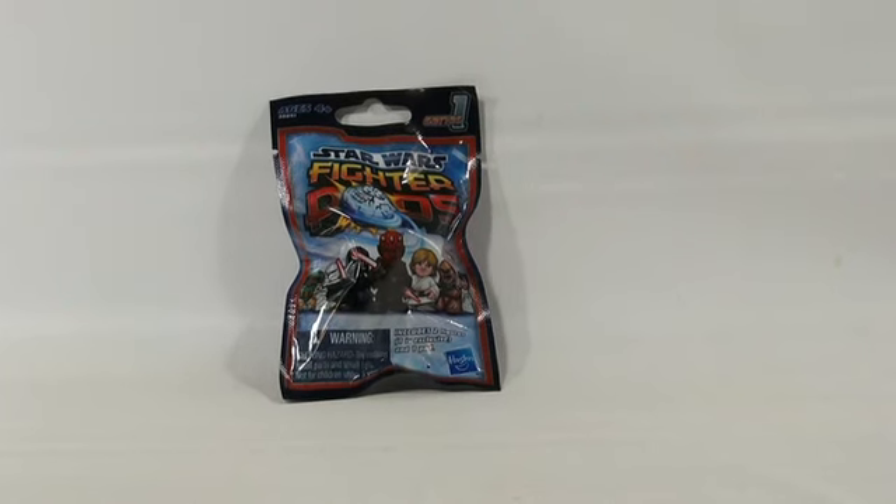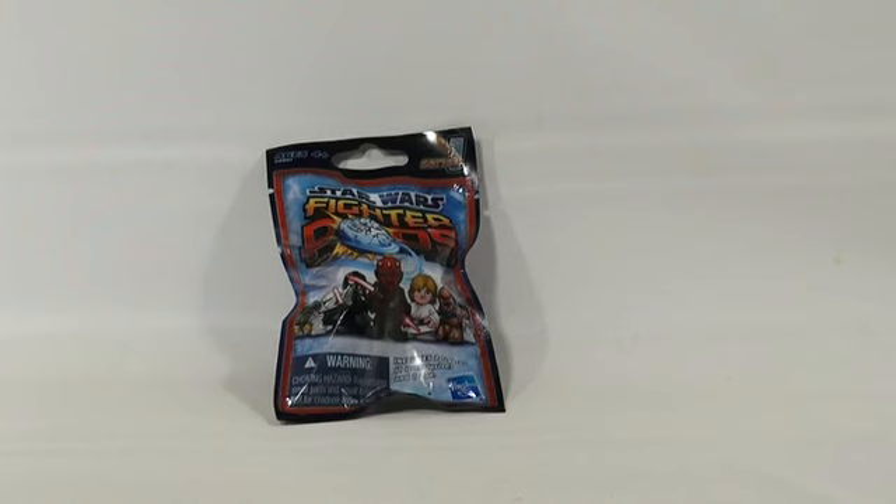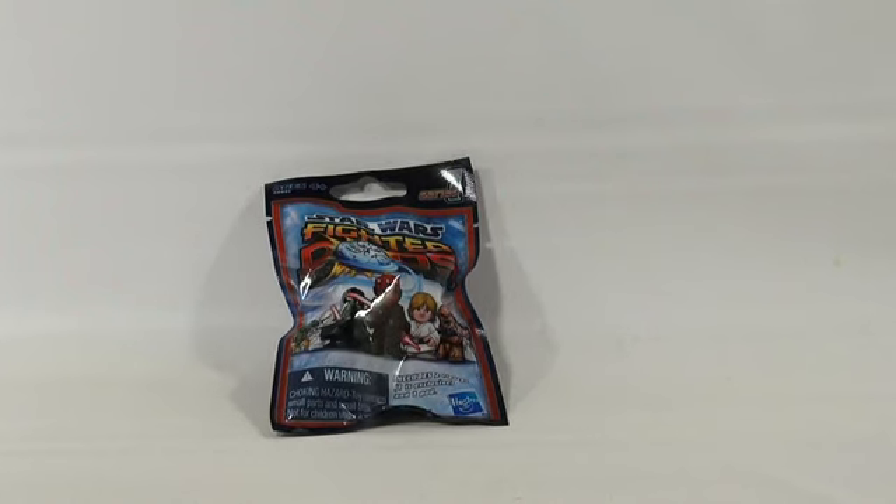Hey, it's Lucky. I think the Force is with us here. We're starting May the 4th be with you in my Star Wars Fighter Pod. It's the first item we're going to show you from Hasbro, and it's a Series 1.